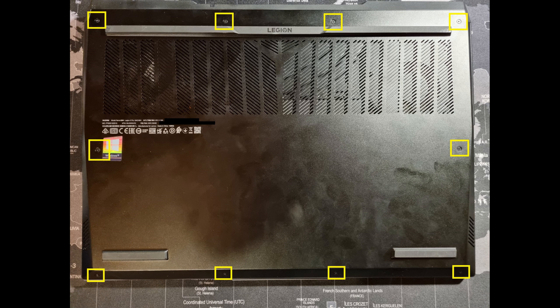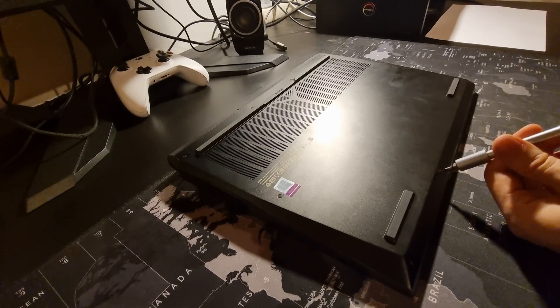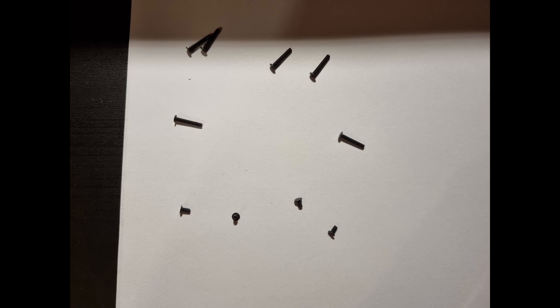Locate all the screws as shown on the screen and unscrew them. Make sure to put your screws away in a safe place — you don't want to lose them.